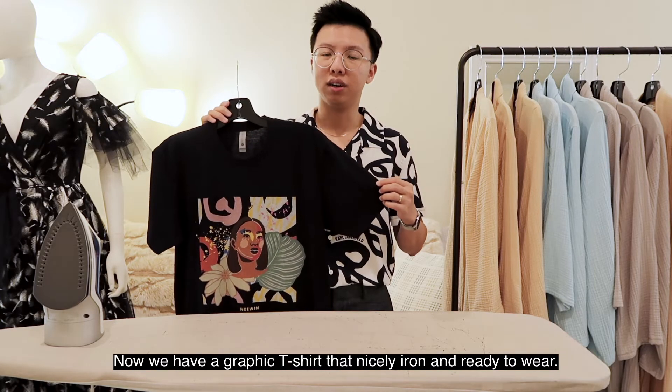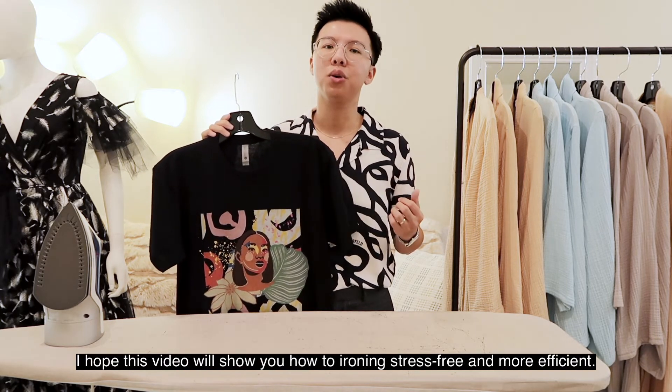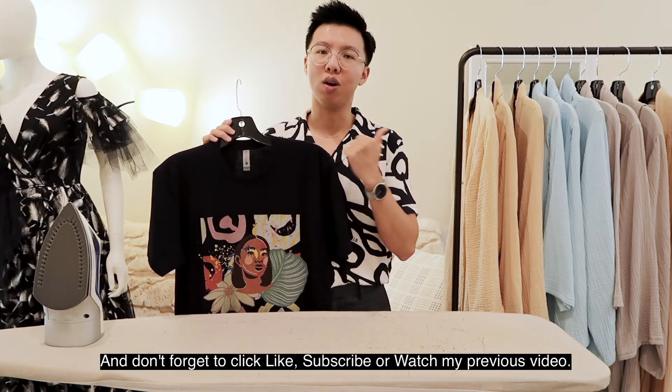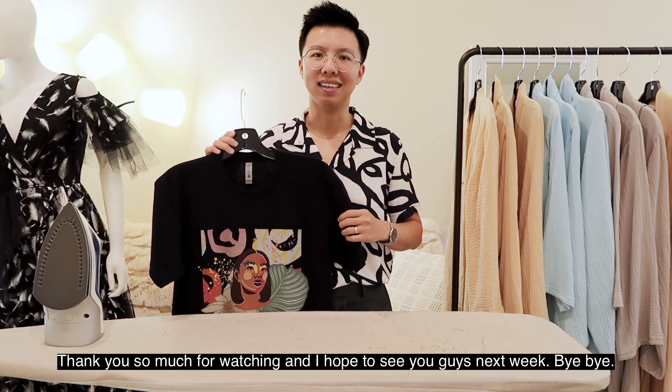Now we have a graphic t-shirt that is nicely ironed and ready to wear. I hope this video will show you how to iron stress-free and more efficiently. Don't forget to click like, subscribe, or watch my previous video — thank you so much for watching and I hope to see you guys next week, bye!